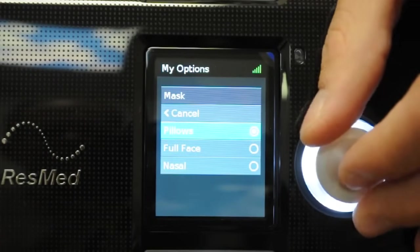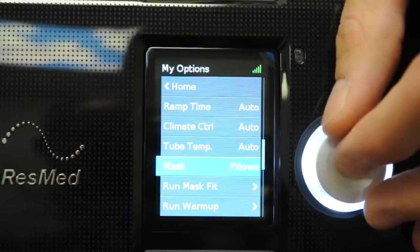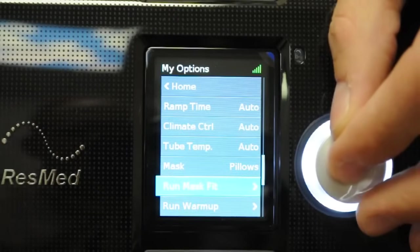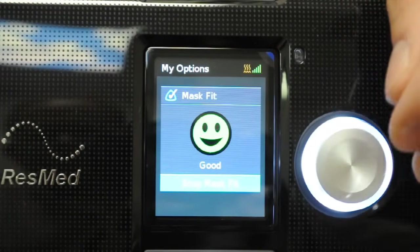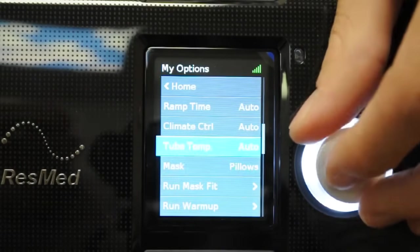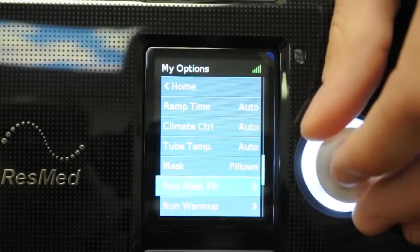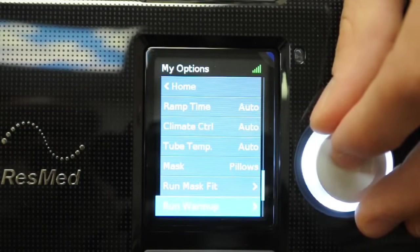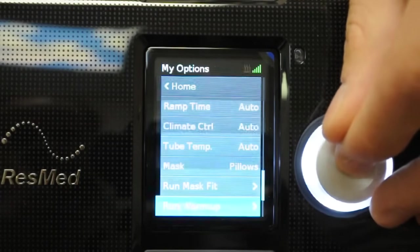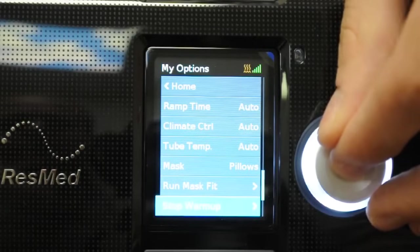You can also tell the machine which mask you're using, which affects how leak is calculated on the report. You can also run a mask fit test to see how well the mask fits. Everything is controlled with the dial — push and dial, push and dial, no other buttons needed. As you scroll through, you highlight and move to the next option. You can also preheat the system so it's already warm and moist when you put on the mask — just highlight the option, push the dial, and it will begin warming.